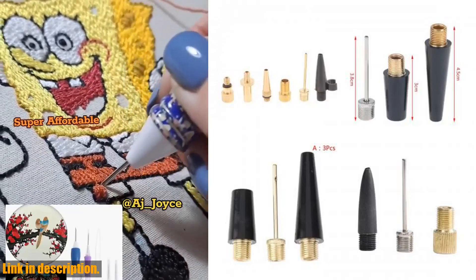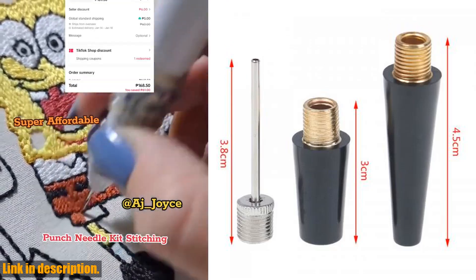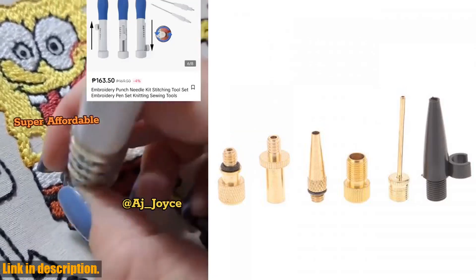Don't miss out on this game-changing tool for sports enthusiasts. Thanks for watching, and don't forget to hit the subscribe button for more reviews and recommendations on top quality products like this one.